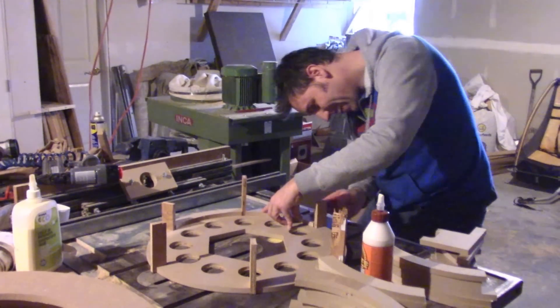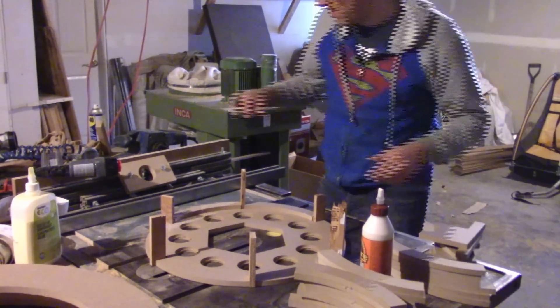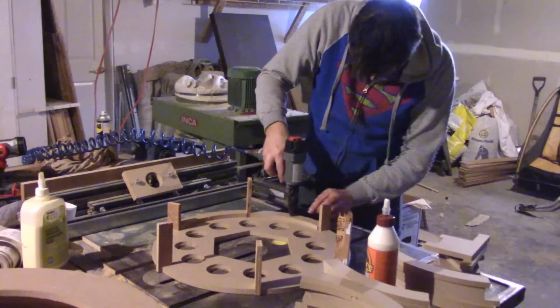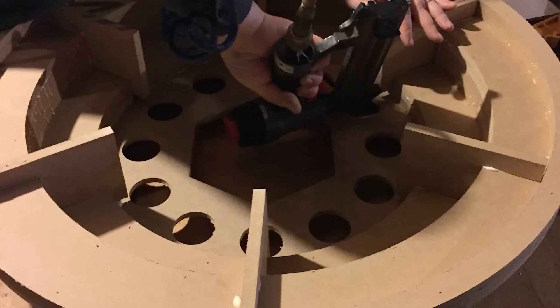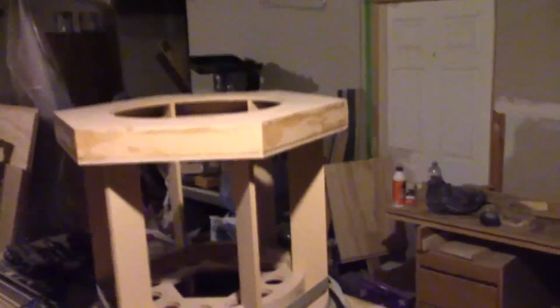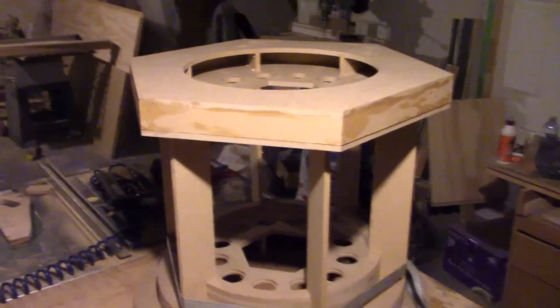This is Justin working hard — look at him go! At the end of the day — sorry I didn't capture more progress along the way — I can show a couple pictures of what we did. It went really well and I'm really excited. Let me just flip this around — we have a console base! Pretty sweet.